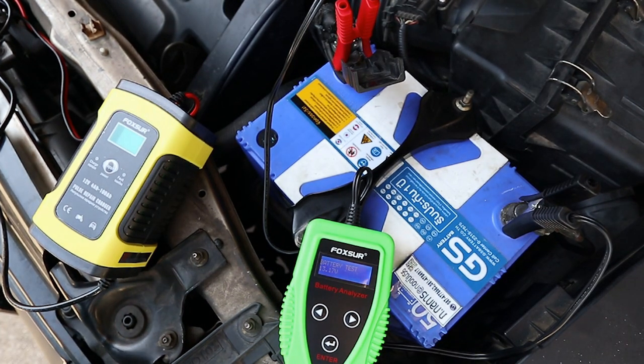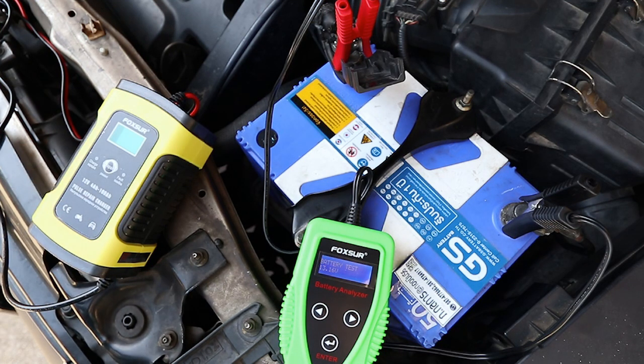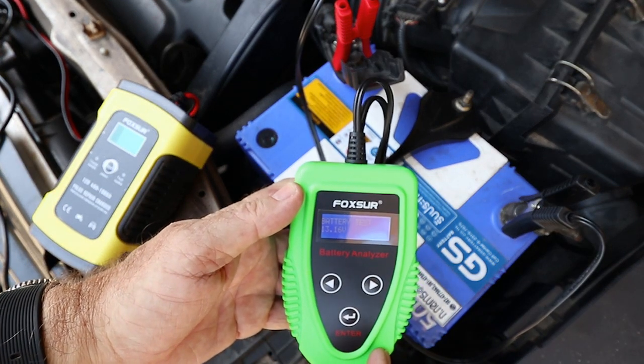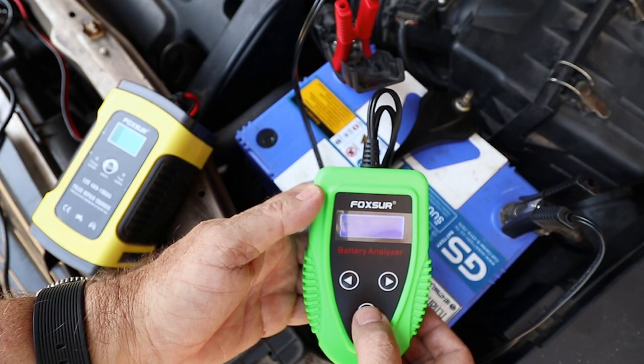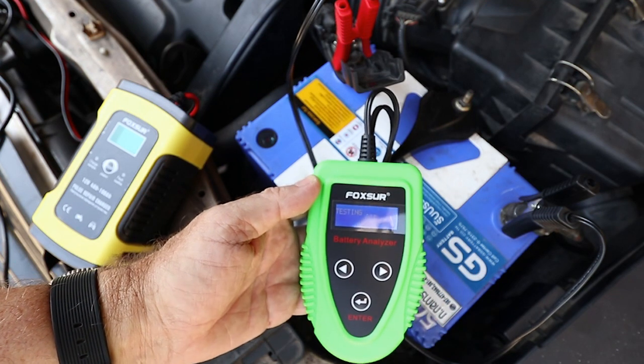This battery has a CCA — cold cranking amperage — rating of 620, and when I tested it before the repair I was seeing 191, so it was actually working at less than a third of its efficiency. The tester told me the battery was bad and needed to be replaced. So now I've repaired it using the Foxer pulse repair charger, let's test it again and see what results we get. I've just attached it to the battery terminals — it's showing a voltage of 13.16 volts.